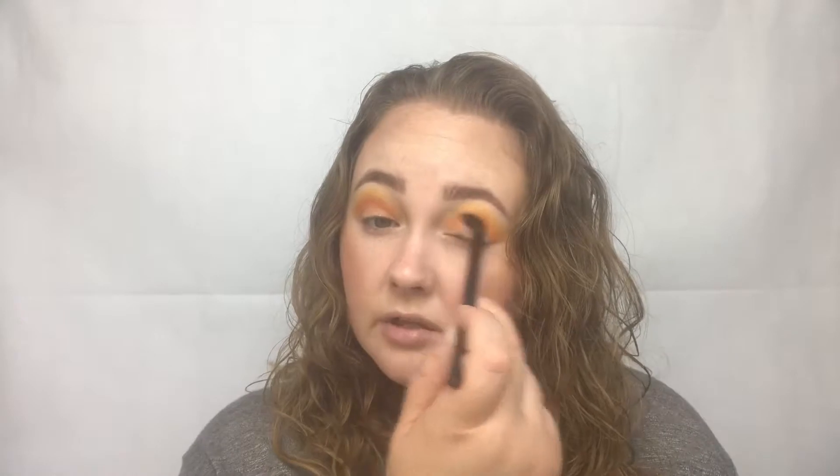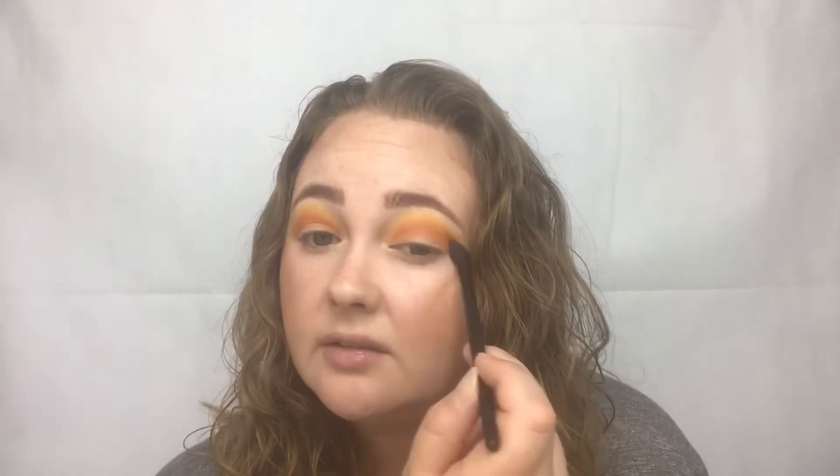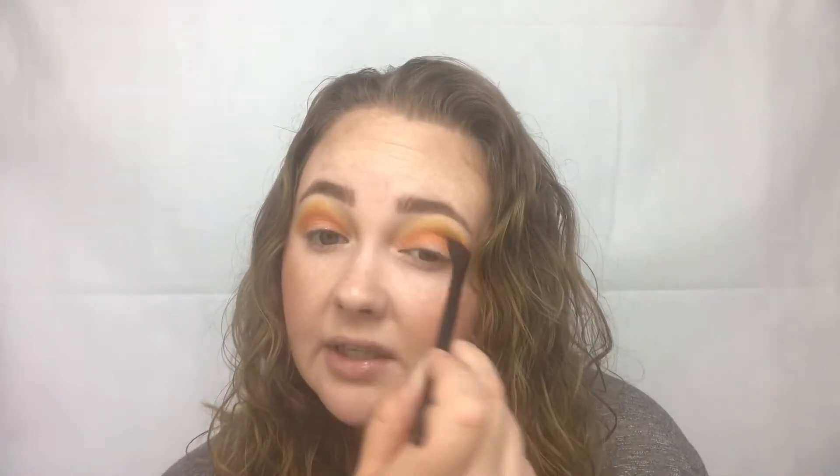Although these shades are super pigmented, I really do tend to go a little bit light and just keep adding and building up until I get the shade I want. I don't usually like to go in too heavy-handed, because that's when I make mistakes. So I always like to go in a little light-handed.